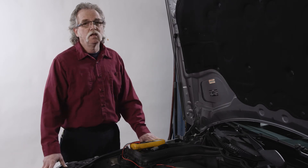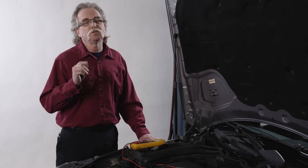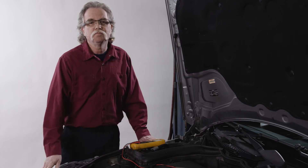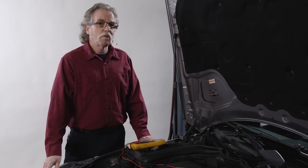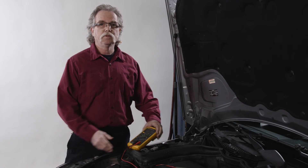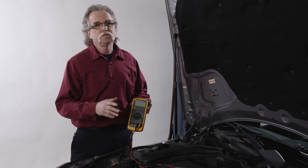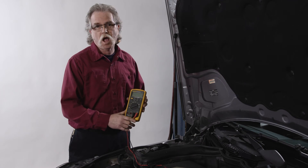When testing, keep in mind that the voltage drop in the circuit should drop across the component or load and not in the connections or wiring to the component. To perform a voltage drop test, you'll need a DVOM with test leads and varying test probes — I always have alligator and pinpoint style nearby.